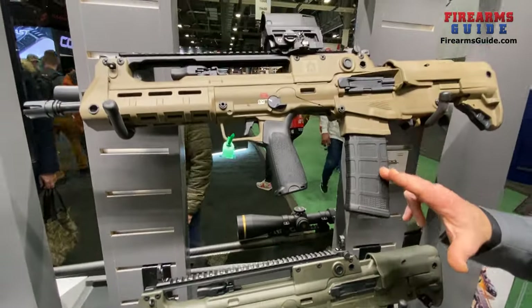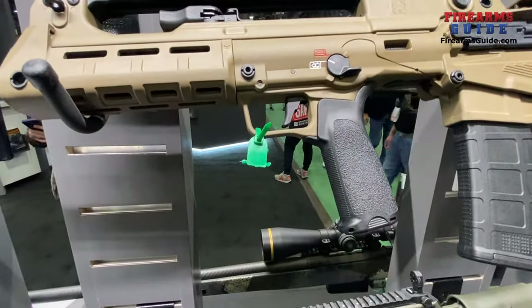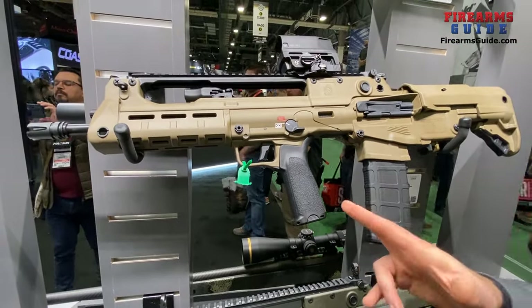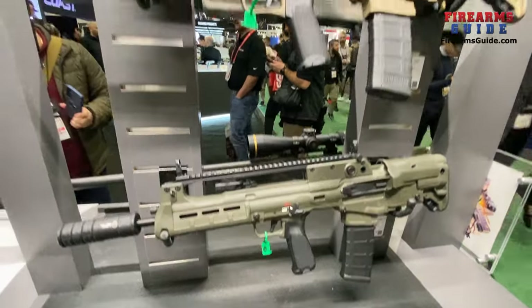We asked them to standardize the AR pattern magazine. We also asked them to adapt it to take AR pattern pistol grips — it comes with a BCM Gunfighter Mod 3 pistol grip, but you can put practically any AR pistol grip on it that you want. In addition, we had them modify the forend to have M-LOK slots.